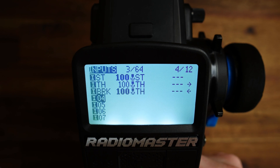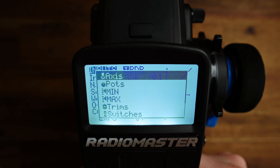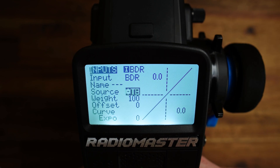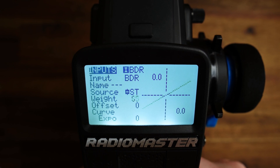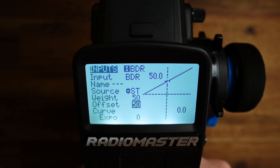Back in inputs, add another input — I'll call this BDR for brake dual rate. This will control the deflection on the brake part of the throttle channel. The source is a trim — specifically trim ST, which is T1. The weight we set to 50, and the offset we set to 50. This allows us to use the full positive range of the trim to control the deflection of the brake.